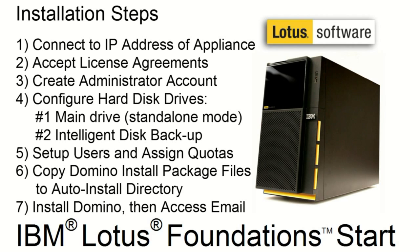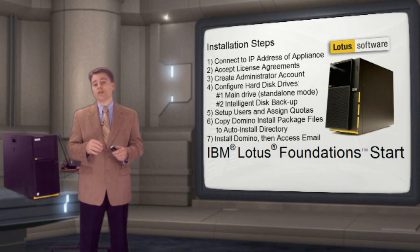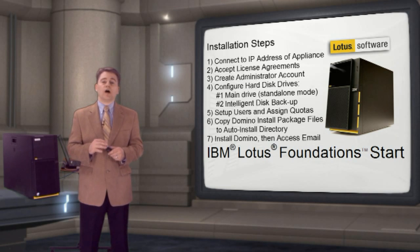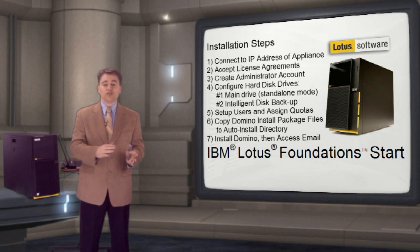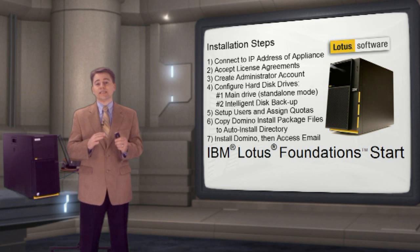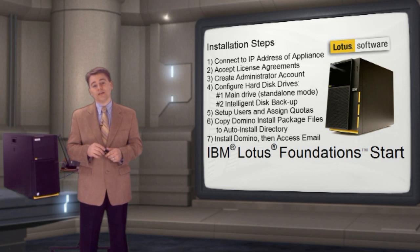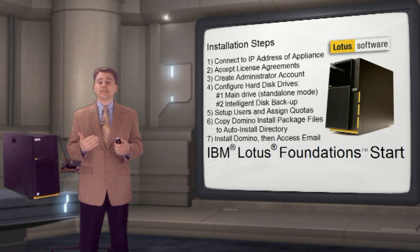After the hard drives are set up, user IDs can be created in Foundations. Next, I will map a drive on the appliance and copy the Domino install package to the auto-install directory, which enables the software update installation. After installing Domino, Foundations will automatically synchronize with Domino, which automatically sets up things like user IDs and other network configuration parameters. Once synchronized, the installation of Domino will be complete.